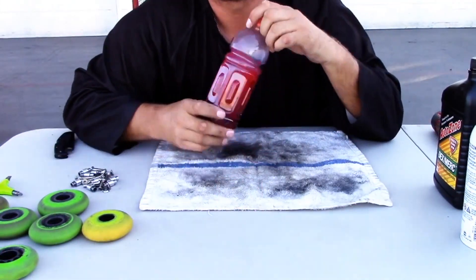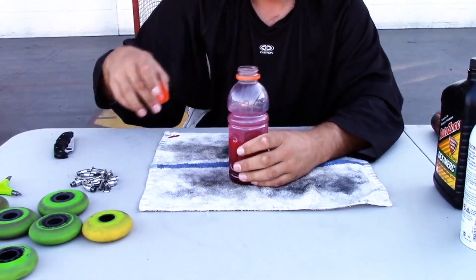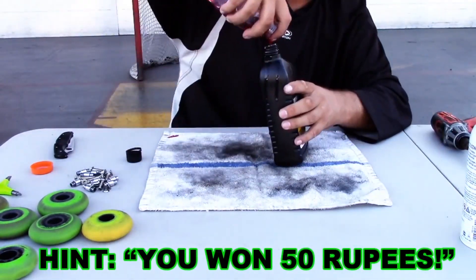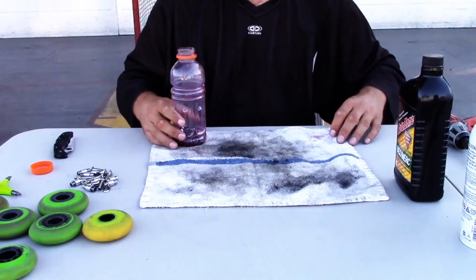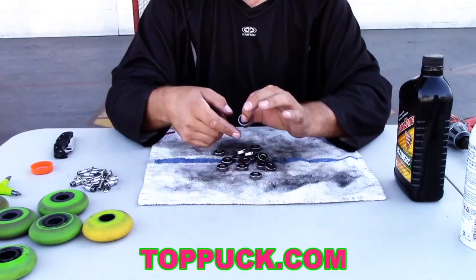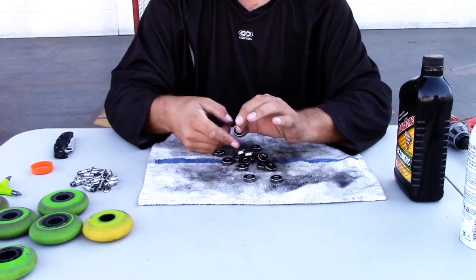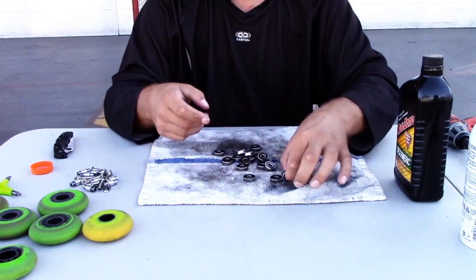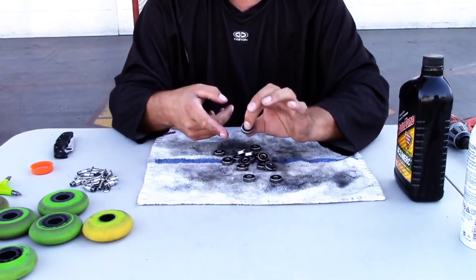Now it's time to get our bearings out. What you're going to want to do is take each bearing and give it a little bit of a spin — see how they feel. They should spin very freely with no friction. See, this one has friction to it. I'm going to rub it across, try and get some motion out of it, try and get that stuff to work in there and free it up.